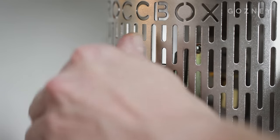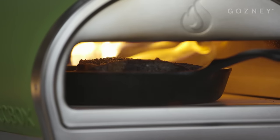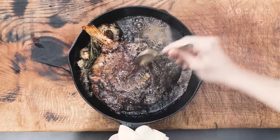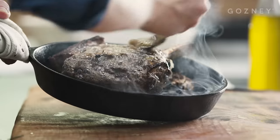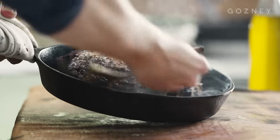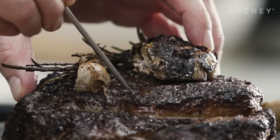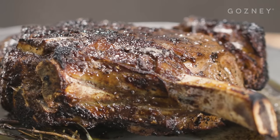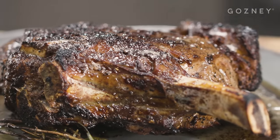This is going to give us an incredible depth of flavour. Turn Rockbox down to its lowest setting before getting the pan back in to continue cooking. Grab yourself a spoon and baste the meat in that amazing flavoursome butter at regular intervals. Depending on the thickness of your rib, you'll probably be cooking for about 10 minutes all in all. You can use a temperature probe to check your steak, achieving an internal temperature of around 52 degrees Celsius for medium rare and 64 degrees for medium.